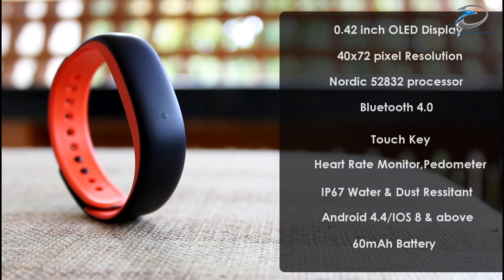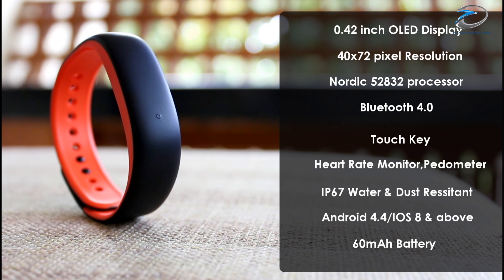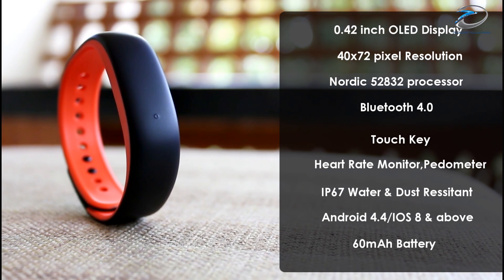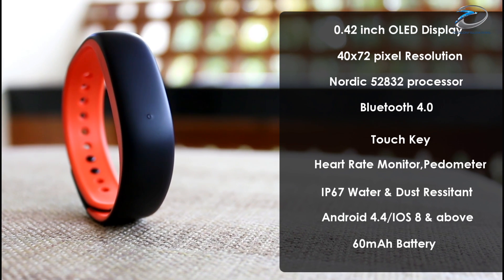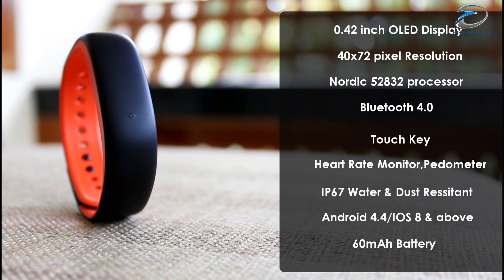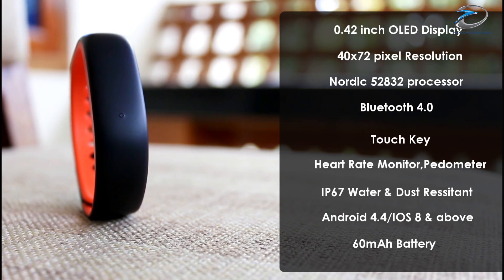Now coming to the specifications, the Lenovo HW02 comes with a 0.42 inch OLED display with 40x72 pixels resolution, Nordic 52832 processor, ultra low power 3D gyro and Bluetooth chipset with Bluetooth 4.0, and a touch key. It's IP67 waterproof and is compatible with Android 4.4 or iOS 8 and above.